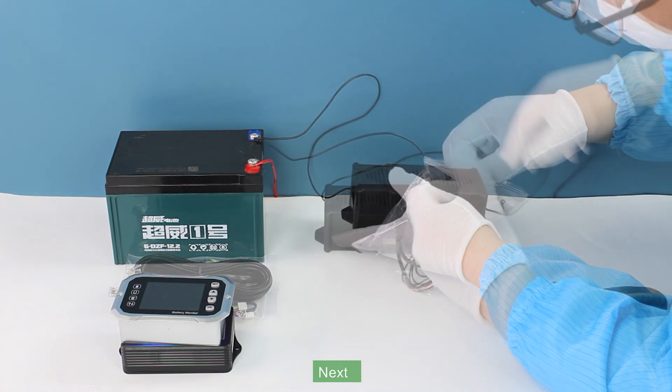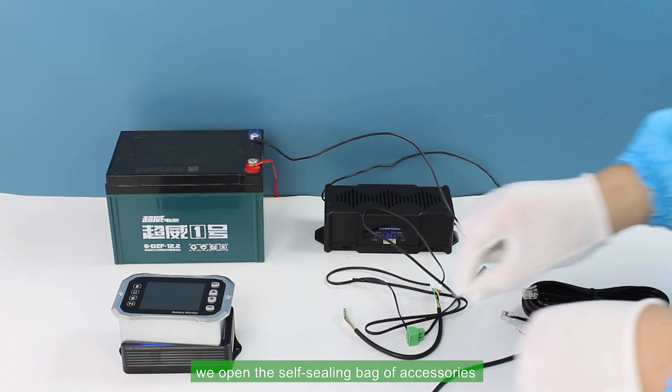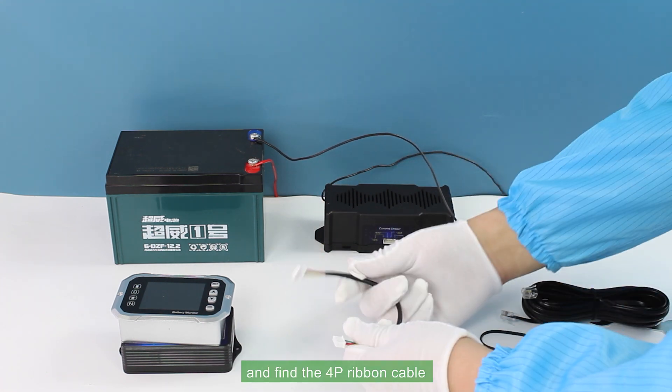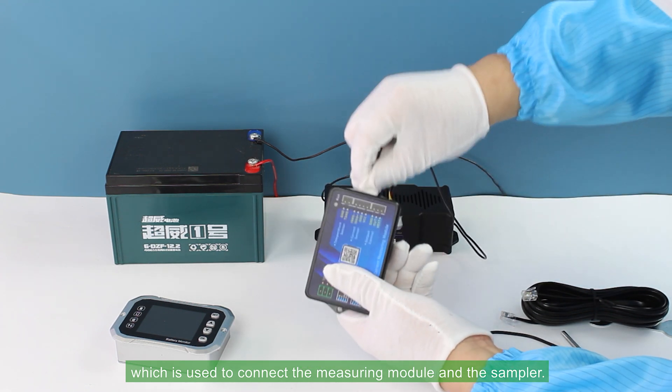Next, we open the sealed bag of accessories, take out the parts, and find the 4P ribbon cable, which is used to connect the measuring module in the sampler.